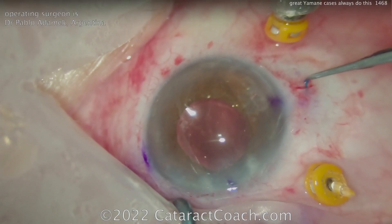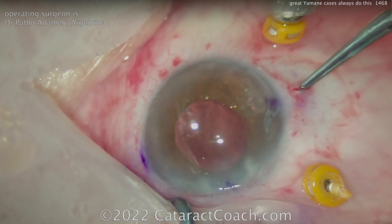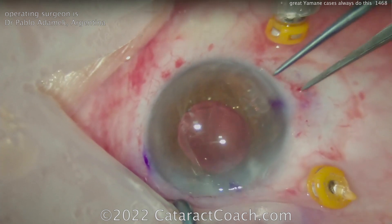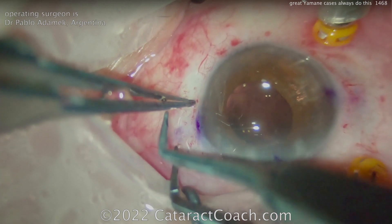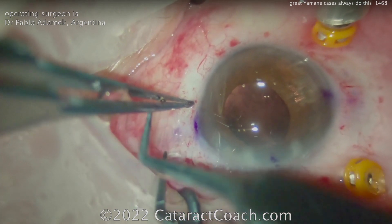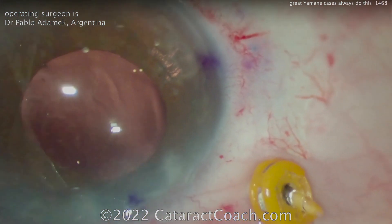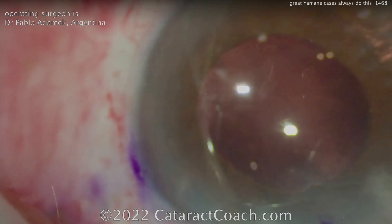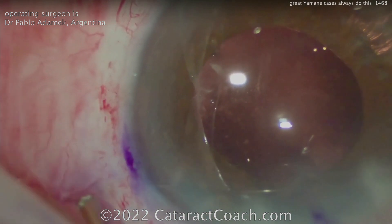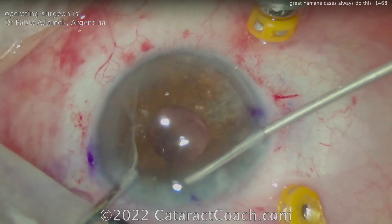Both flanges have been created — tuck them in. Make sure you push that flange deep into that little pocket or tunnel. You don't want the flange to just sit under the conjunctiva. I like this technique of using one arm of the tying forceps to really push it in there and wedge it in — that's a nice technique. That looks beautiful. This patient is going to have a fantastic outcome. Beautiful surgery for both these doctors who are vitreoretinal surgeons featuring their videos on CataractCoach.com.